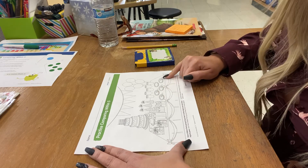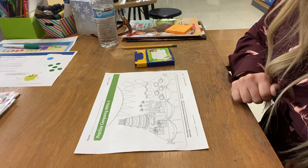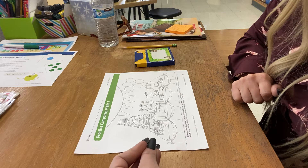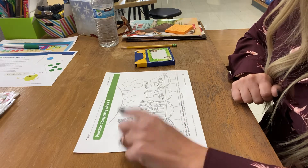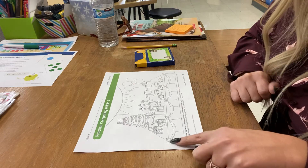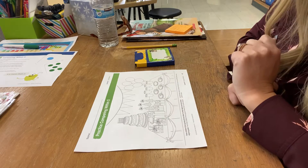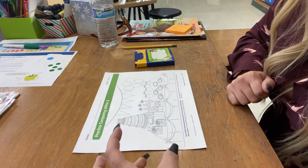I see some spoons. Let's count the spoons: one, two, three, four, and so on. What other things can you spy that are the same that you can count? Maybe it's the triangles on the banner, maybe it's the candles on the cake, maybe it's the little bows, maybe it's all the bows together, maybe it's party hats. Go ahead and find some objects that are the same that you can count.